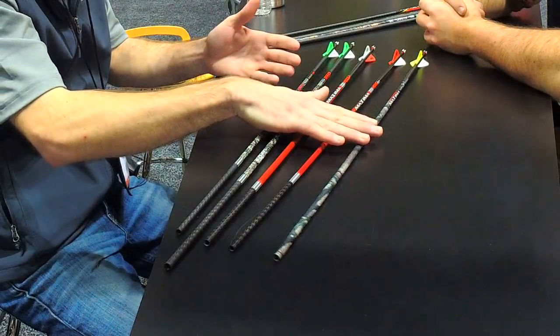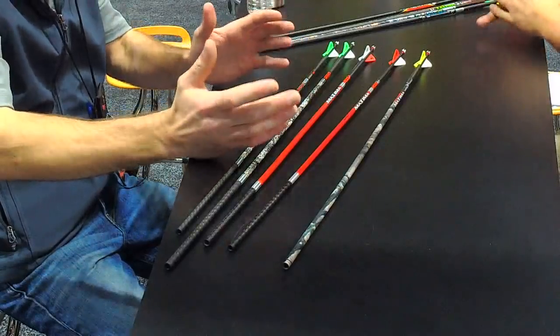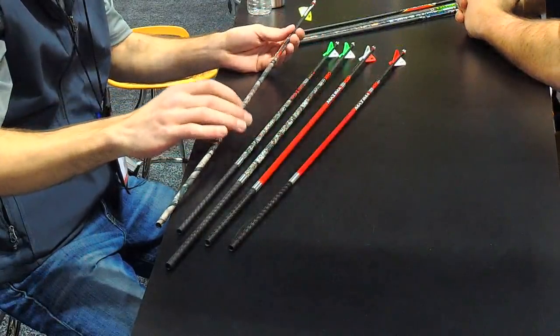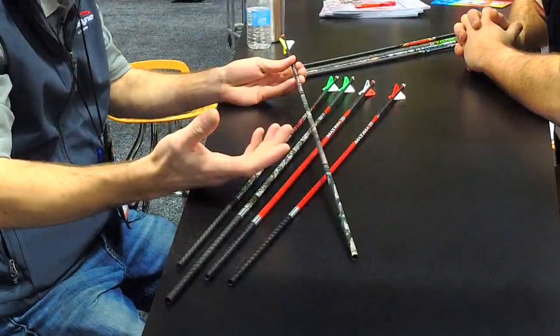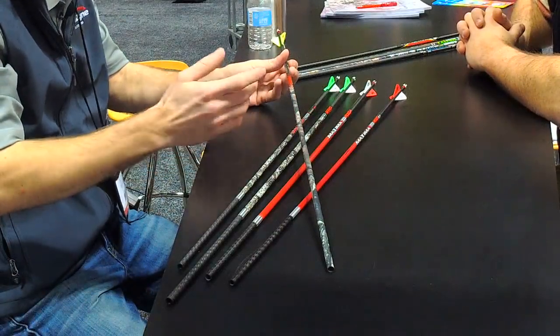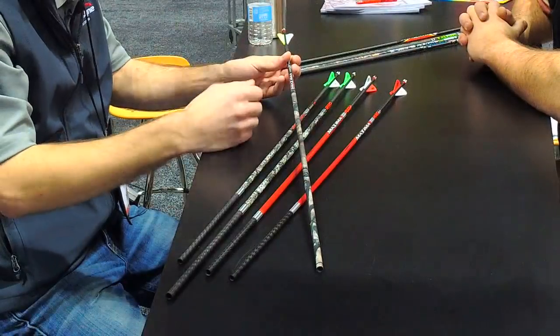The biggest reason people love the Maxima Hunter is that when it came out, other manufacturers were struggling just to make a consistent arrow, let alone one with advantages like great broadhead flight. Guys bought into it, had never shot anything on its level, and simply have no reason to go anywhere else — always a great testament.